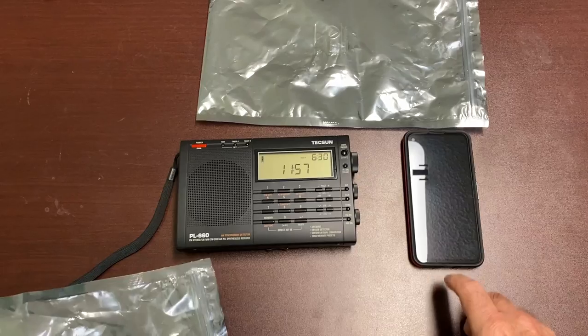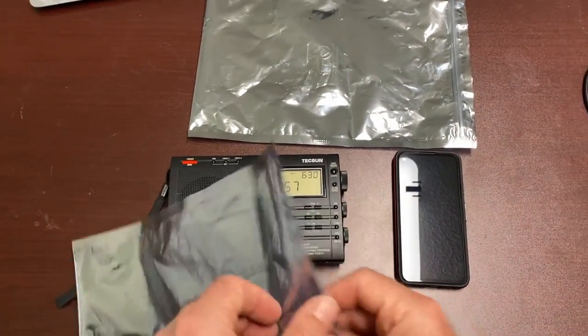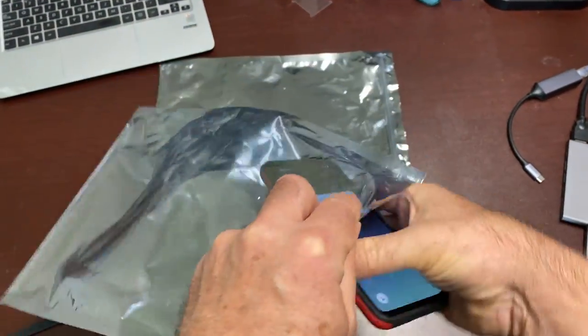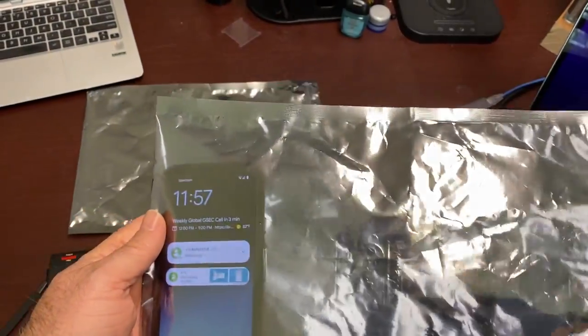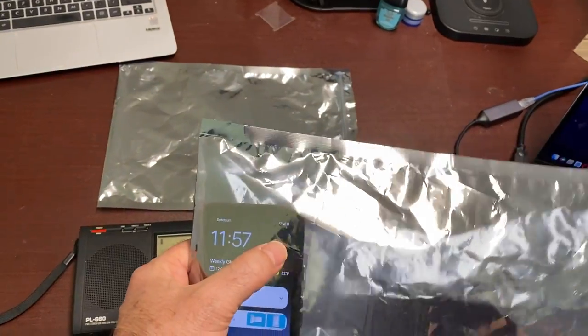So what I did is I did two tests. I did a test with a cell phone and I did a test with a radio tuned to an AM station. I thought, if it blocks RF signals, then in theory, shouldn't I be able to just put my phone inside the bag and it should lose all signal and I shouldn't be able to call it. Now I can see that it does actually still have some signal there.